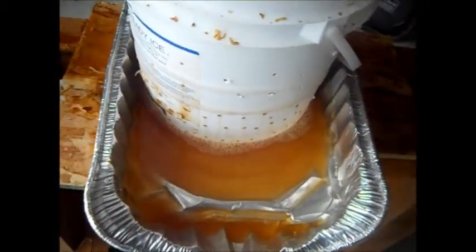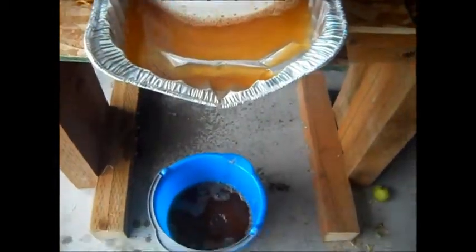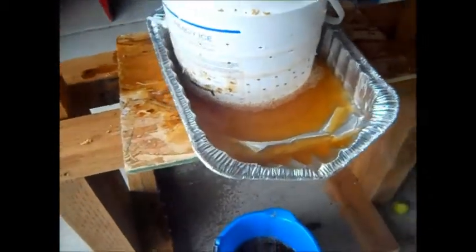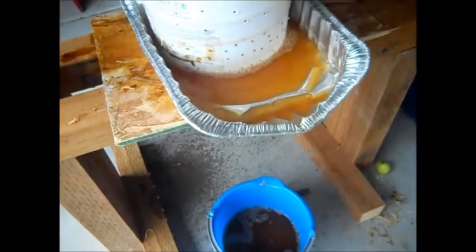I love that juice. So I'll go ahead and let it sit for a while, empty it out into my bucket, then I'll strain it and put it in my bottle, and then I will freeze it.